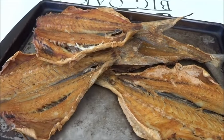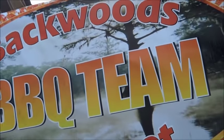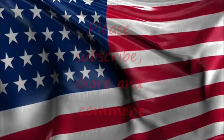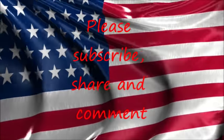We'll see you back here next time on Backwoods Gourmet. Don't forget to subscribe and share it.